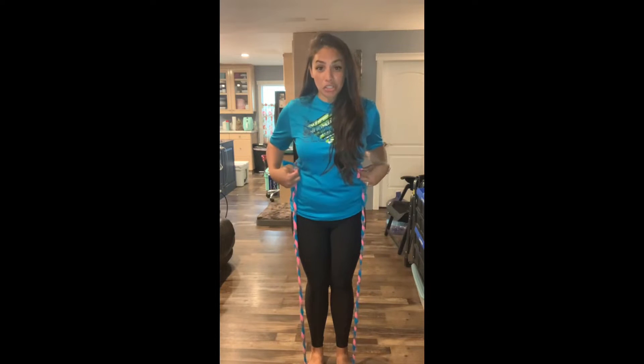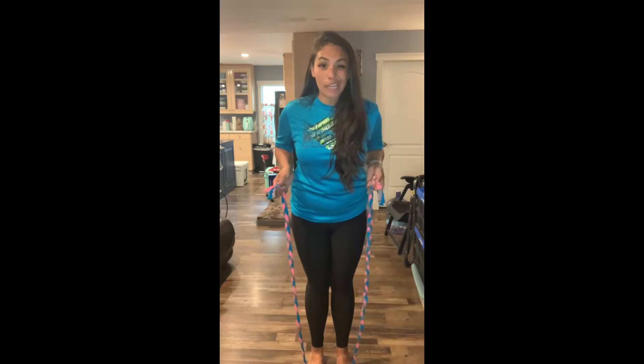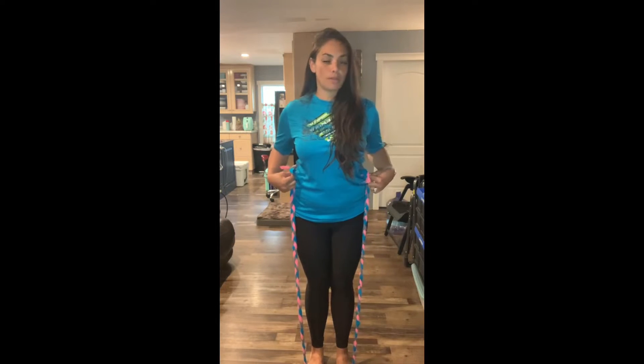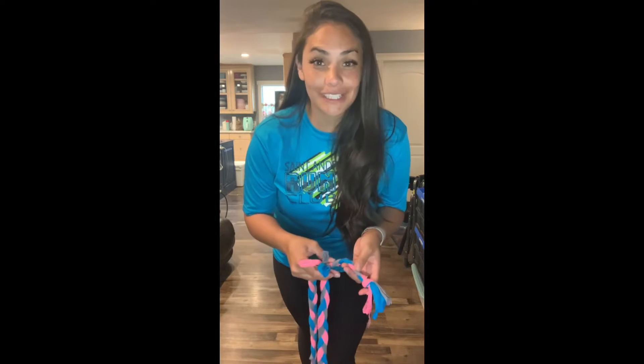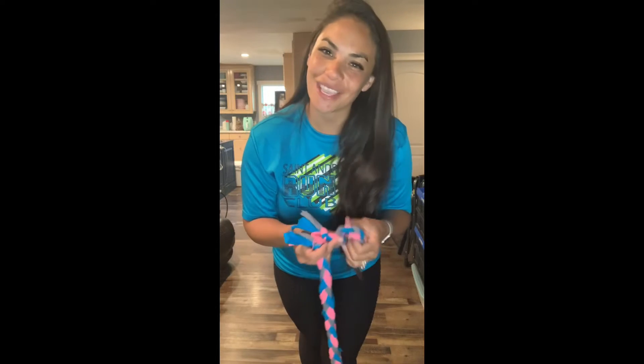The proper length of your rope is if you're standing on it and you bring up your handles to your armpits, you want it to hit the top of your armpits. So notice that my t-shirt jump rope, even though I measured it to be 10 feet long, when I braided it, it made it shorter. It's a little too short for me, but that's okay because it's a t-shirt and I could take that material and stretch it. Now it's the perfect length! If you find that your jump rope is too long, you could simply just tie it in a knot at the end to make it shorter.